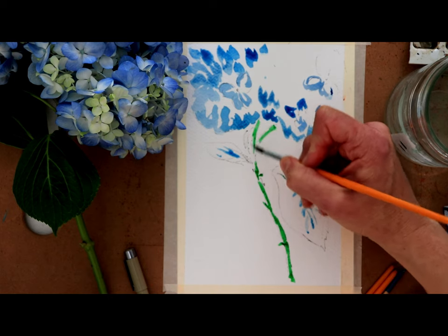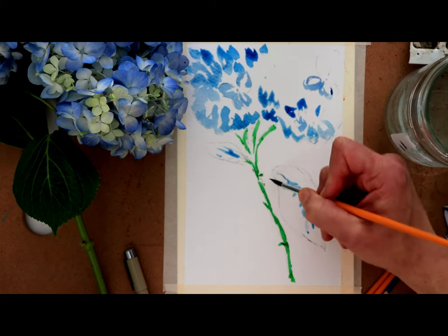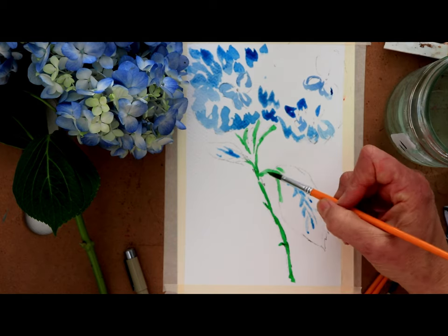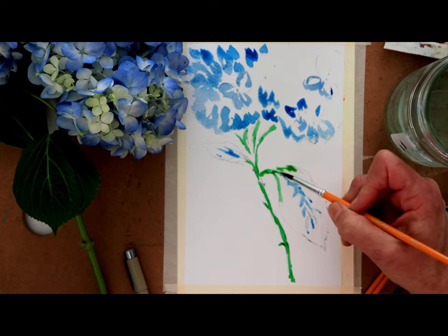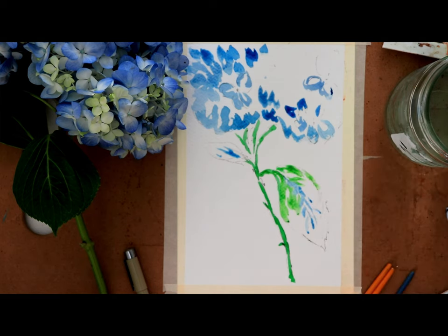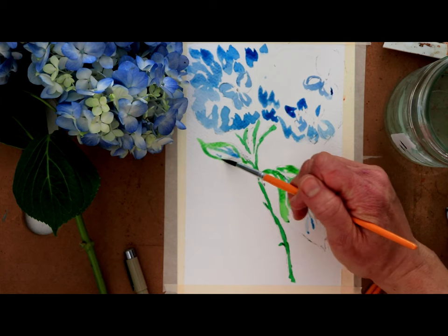I'm just now going to go ahead and paint some of my stem, and then also paint my leaves. One of the things I love about hydrangeas is that the leaves are not attached directly to the stem — they have a little curved extension. That first attachment at the stem creates this beautiful, graceful fall of the leaf, which I think is very elegant. Not all flowers have that; some leaves just pop right off the stems, but not with hydrangeas.